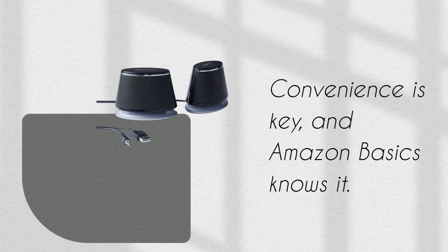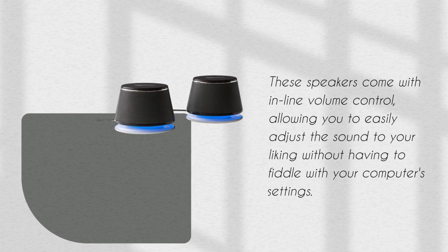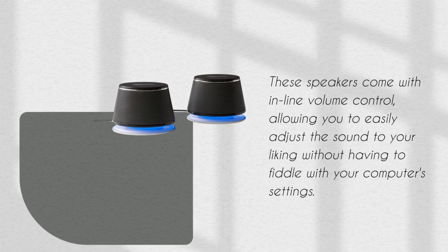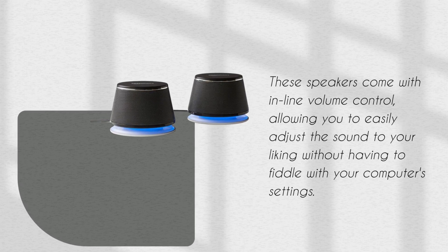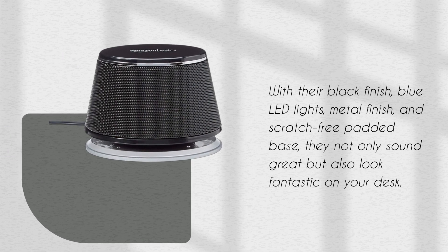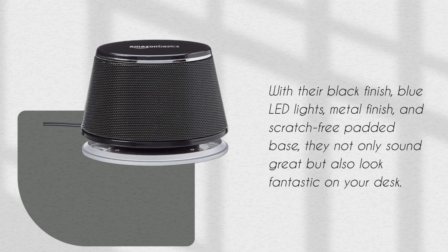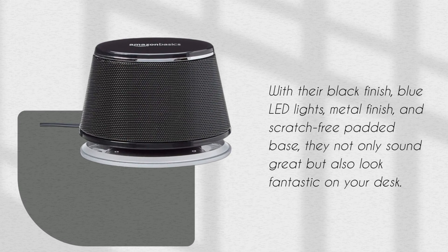Convenience is key, and Amazon Basics knows it. These speakers come with inline volume control, allowing you to easily adjust the sound to your liking without having to fiddle with your computer settings. Aesthetics matter, and these speakers deliver. With their black finish, blue LED lights, metal finish, and scratch-free padded bass, they not only sound great but also look fantastic on your desk.